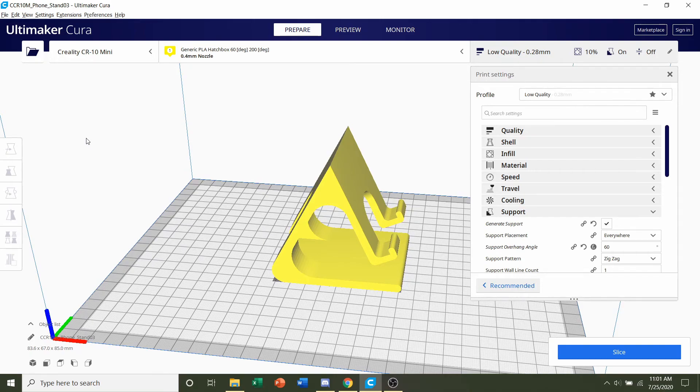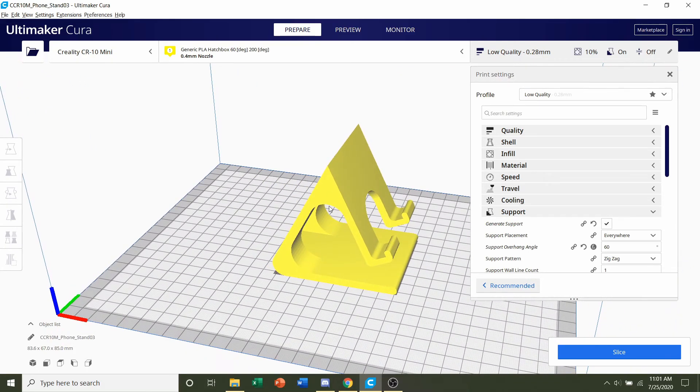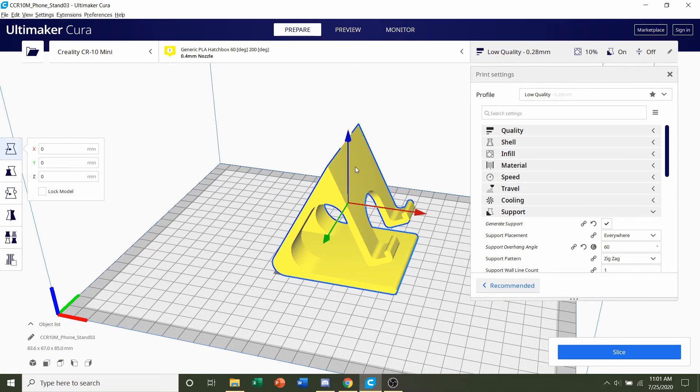Once it's loaded in, we're gonna do one thing before we start messing with the print settings and that's orientate the model. If you orientate the model sideways it will actually save you some time and filament. To do that, click on the model and you'll see these little arrows pop up. Go to the toolbar on the left hand side and click on the third one down, which is rotate.